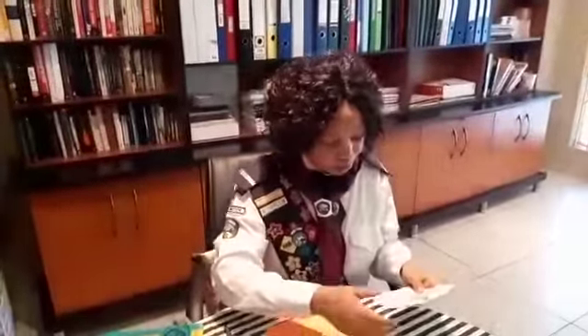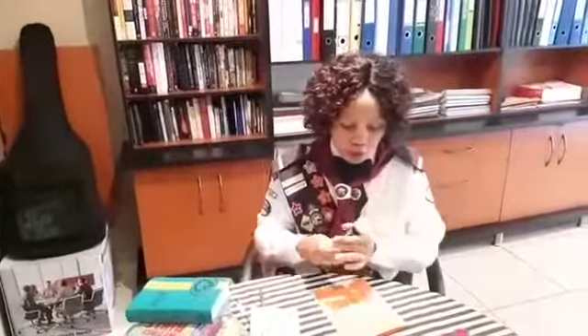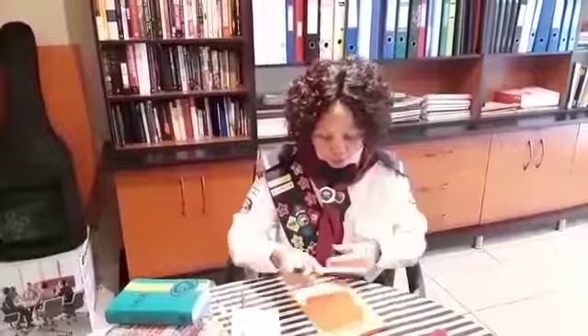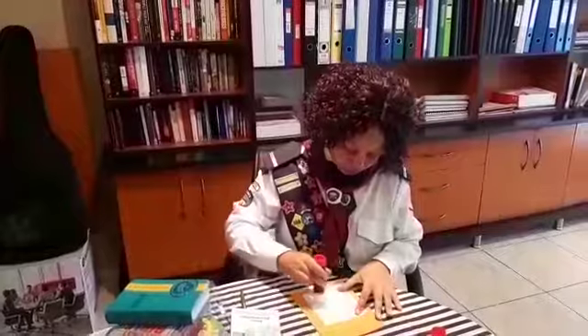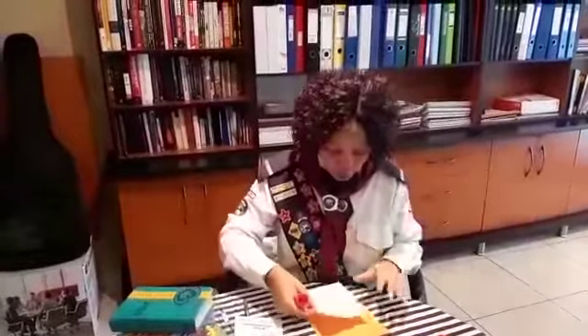We need to put this in order. We've got Jesus' birth, we've got his life, his death and his resurrection. So we get some glue and we glue on the first one, which is the birth. We're going to stick it on.